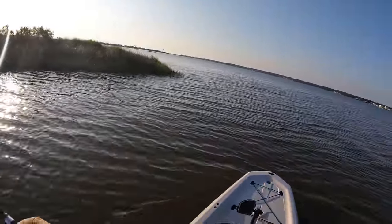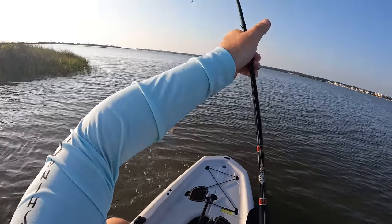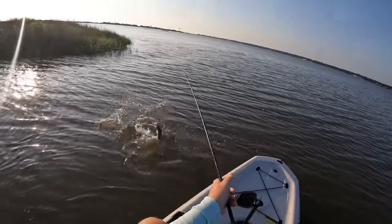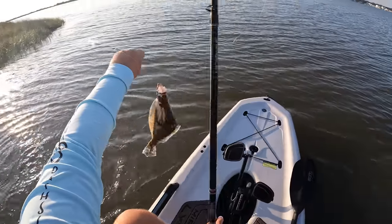He bit! There he goes. That feels like a flounder — it is! Alright, well that right there is flounder number one. Let me release my bail a little bit. Come here, dude. Boom!